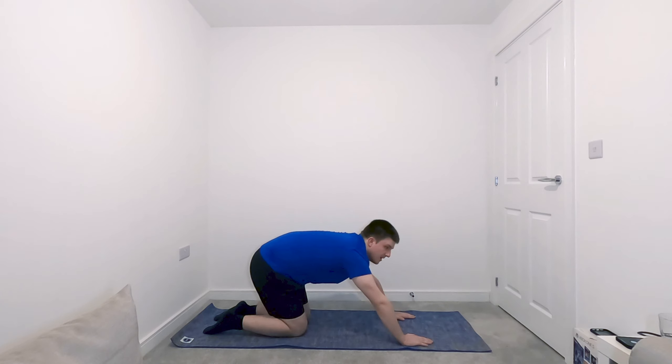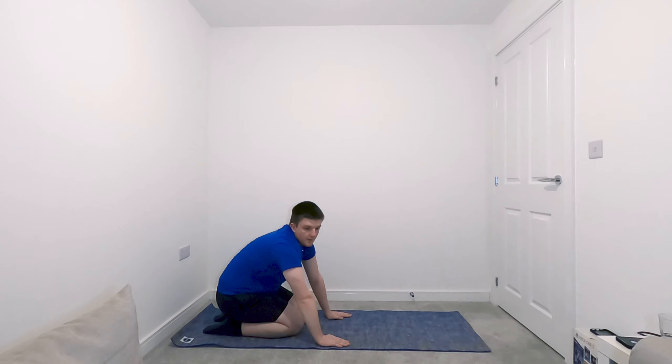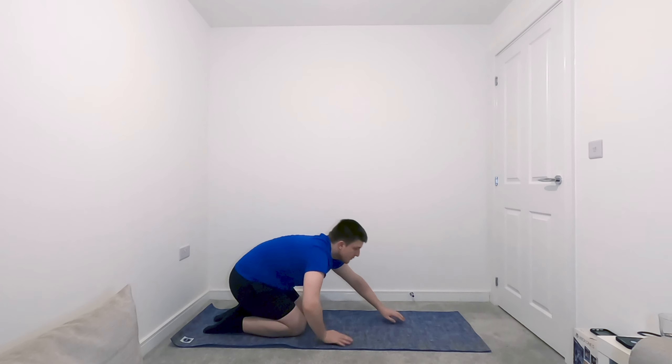Untuck your toes and drop back into the rest position. From there, we're going to go onto our front on the mat.